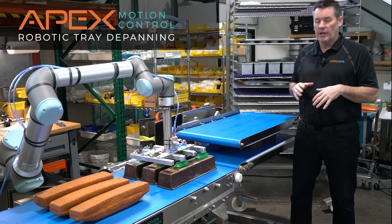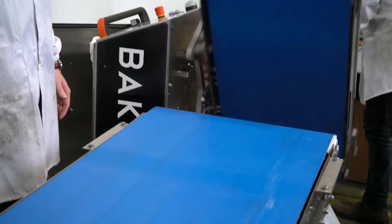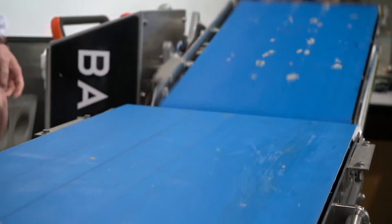So what we've come up with — a product we're working on that we're really excited about — is our new deep pan slash pan flipper. This will take the product, turn it over for you, and take away all of that stress, keeping your product moving without having to pay somebody to do that.